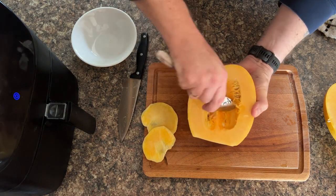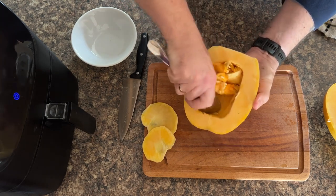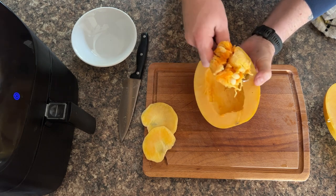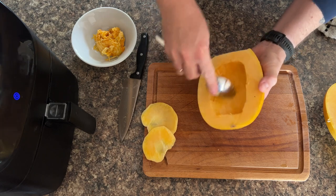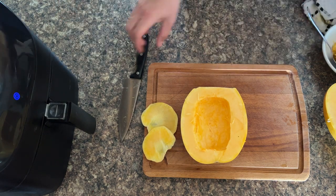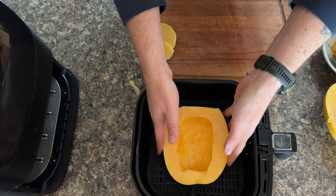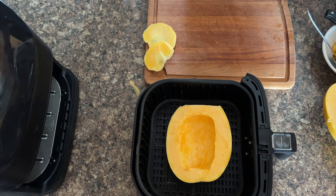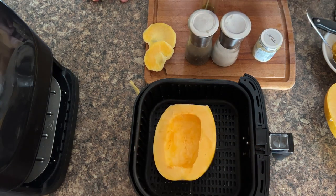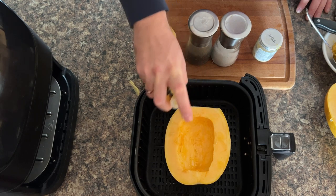Spaghetti squash is one of my favourite foods for this time of year. The air fryer is amazing for cooking your meatballs in as well, and we've got loads of meatball recipes over at RecipeThis.com. It's easy enough to get the seeds out, and when you're doing it on a raw spaghetti squash it's easier to sort through your seeds. We've got the Cosori air fryer and there's no way you could fit two halves in there. So you want to be aiming for half of one, then you can always cook two halves in a row if you want. Give it a good spray with extra virgin olive oil.